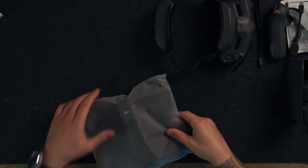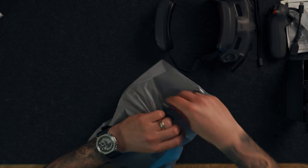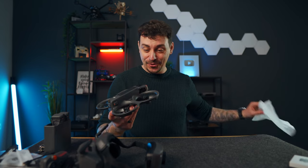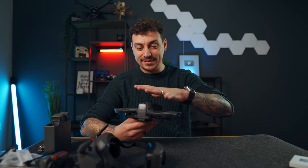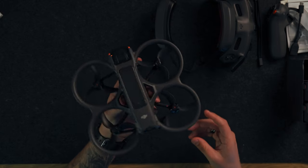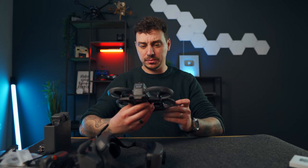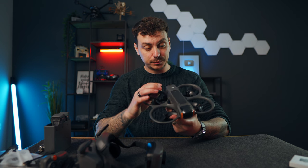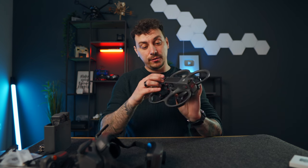Now here is the DJI Avata 2 — I've never seen it in person before, so these are my genuine first reactions. It is definitely different from the original: it looks flatter and wider. It looks like a real cinewhoop now with bigger-sized propellers. I'll be doing a comparison to the Avata 1 in a video coming very soon.